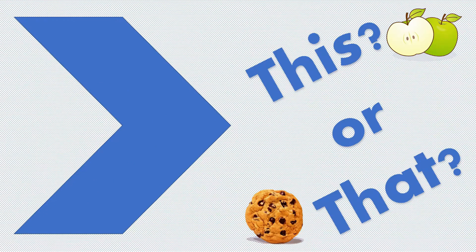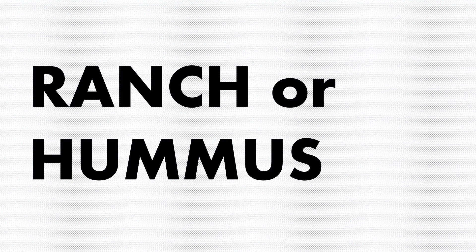This week we are going to play a little game of 'this or that' for our healthy eating topic. I will give you two options and we will discuss which one is healthier. Ranch or hummus? Hummus is a great source of protein and a much healthier snack than ranch. Hummus contains about 52 calories per serving while ranch contains 280. There are also 28 grams of fat in ranch and 3 grams of fat in hummus, so let's reach for hummus.